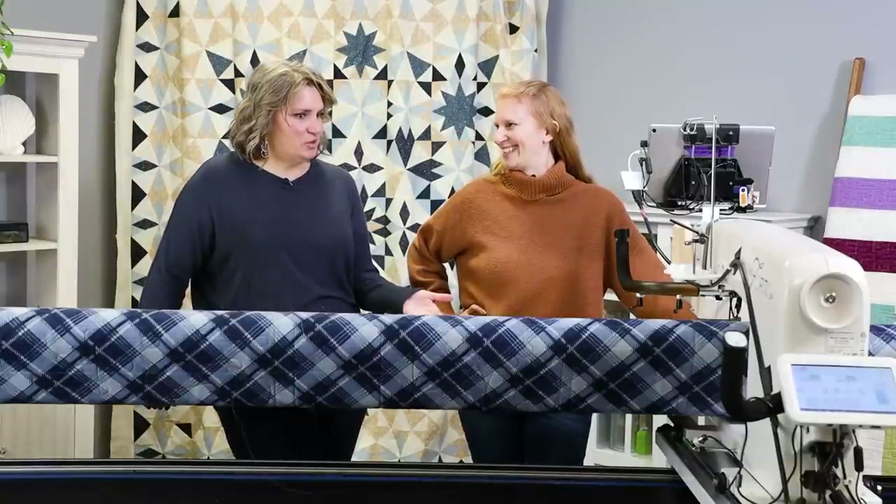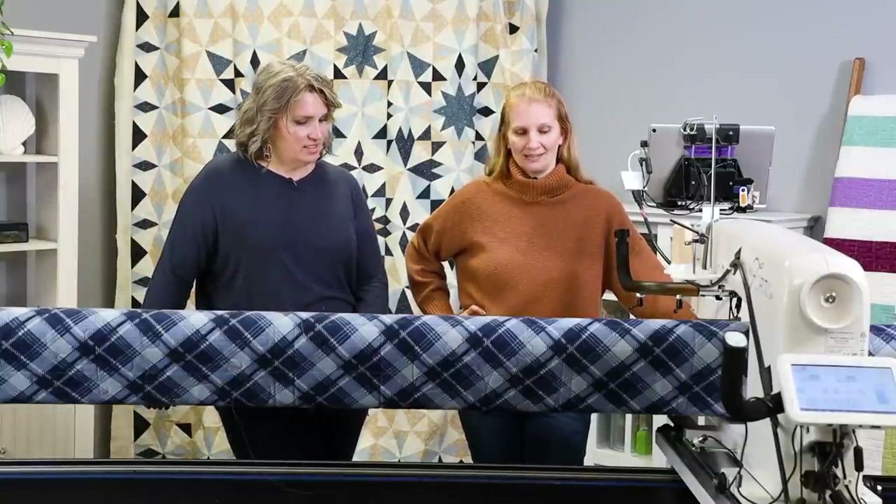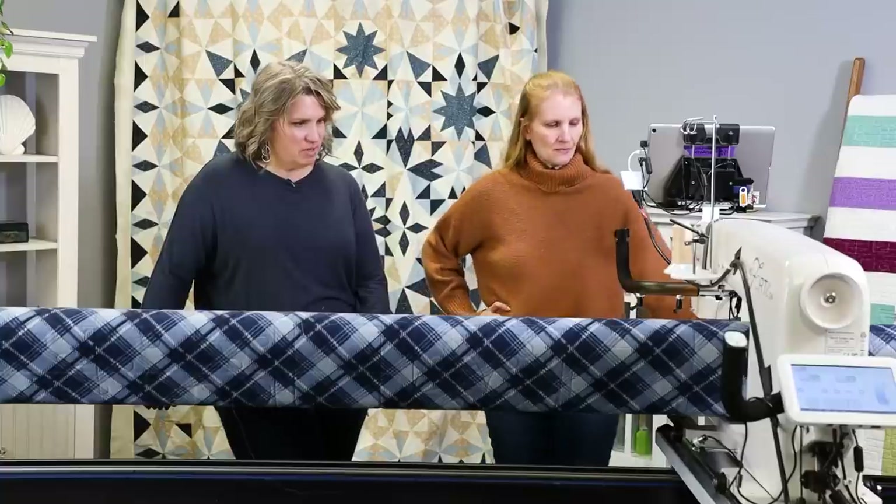Okay, so you're all done quilting the first half. It looks great — the first half of that block. What's the next step here? Well, the next step is similar to doing an edge-to-edge design where we're going to do a drag and drop and move the whole design as we move the fabric.